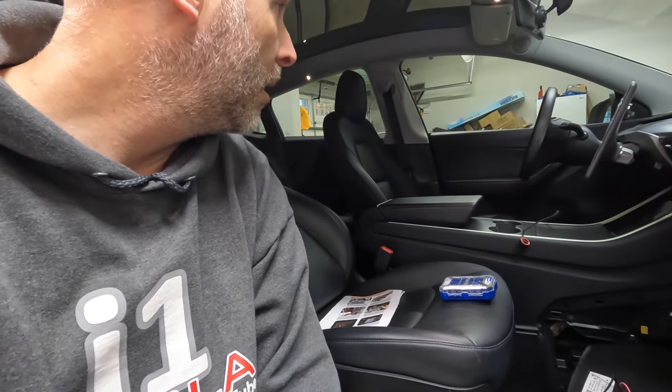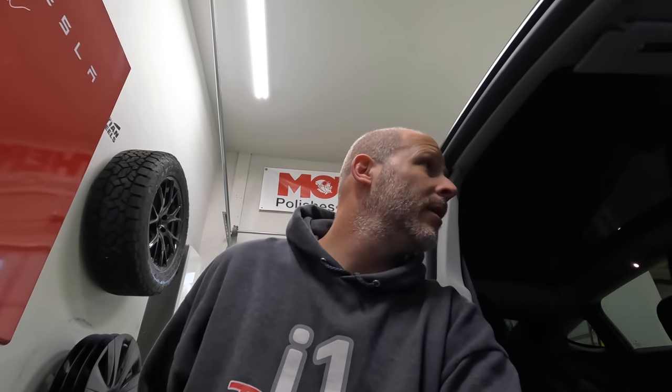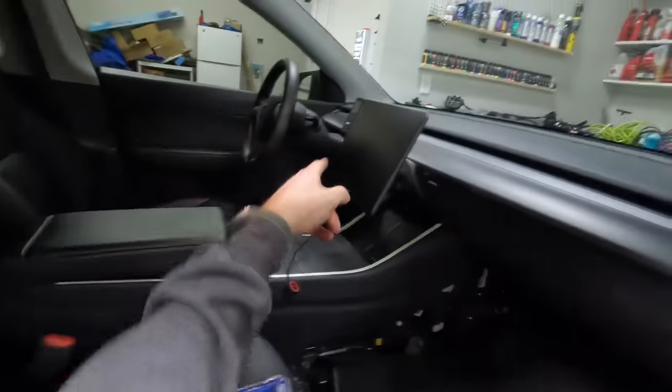I've taken this door apart before for the soft close doors. Interestingly, while I was working, the passenger door just closed on its own — it must have timed out. I got a phone notification that the door was open, and when the screen turned off after being idle, the door closed automatically.